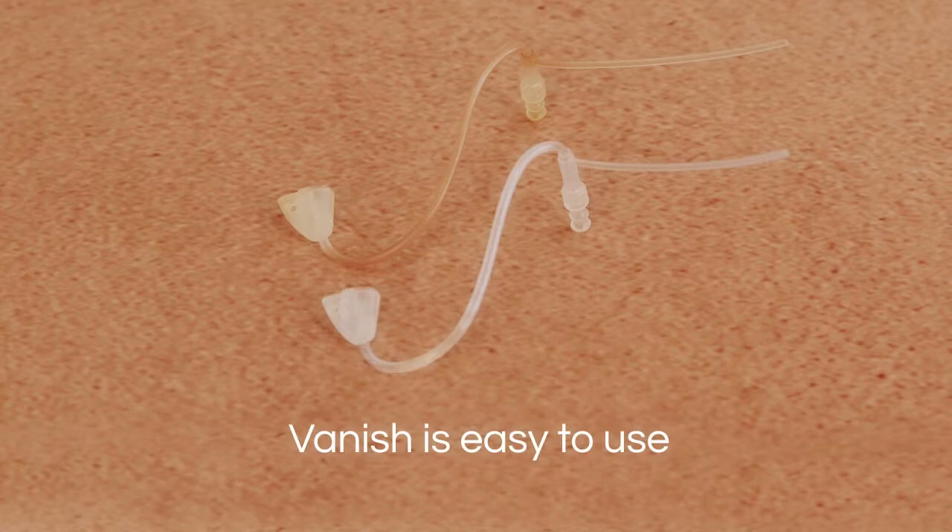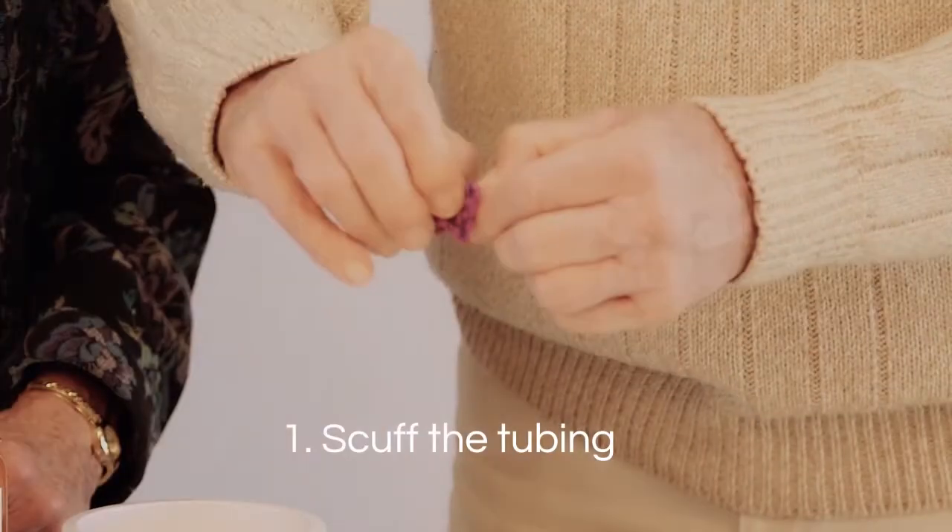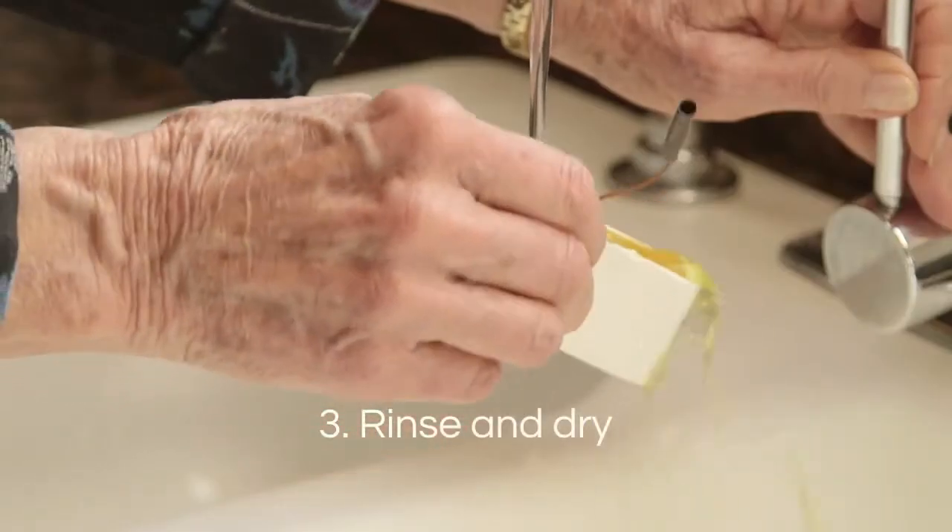Vanish is easy to use. Dyeing the tubes takes just three simple steps. First, scuff the tubing. Then dye the tube. Then rinse and dry.